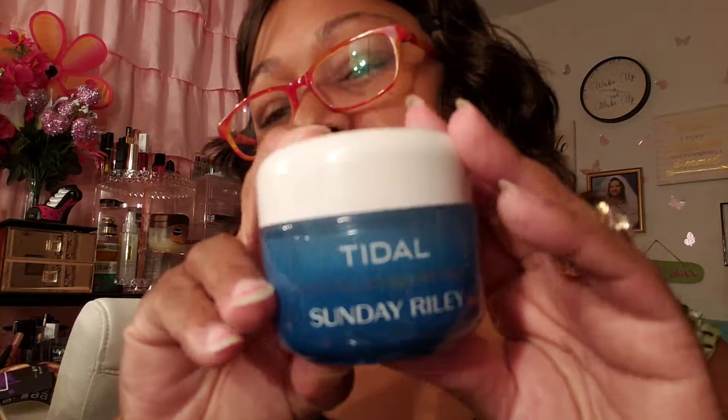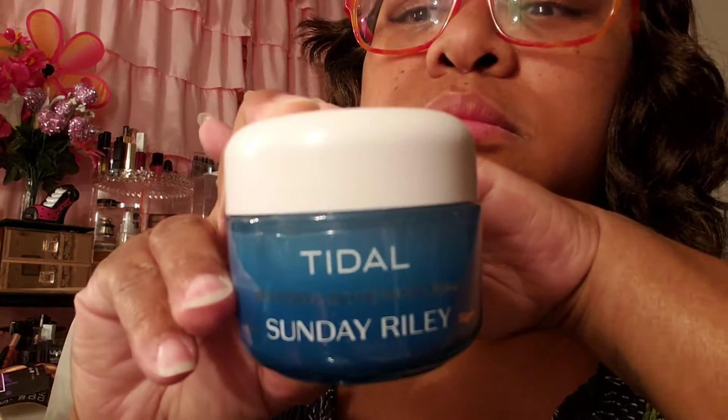I see Sunday Riley — this is a brightening enzyme water cream, $65. An advanced brightening and refining treatment fused into a next-generation water cream. Tidal brightening enzyme water cream delivers an intense water drench with two forms of hyaluronic acid and tamarind extract so your skin looks youthfully hydrated and plumped. Papaya enzymes smooth and exfoliate; alpha-arbutin visibly brightens hyperpigmentation and dark spots. I wanted to get more skin care anyway — I'll take it.